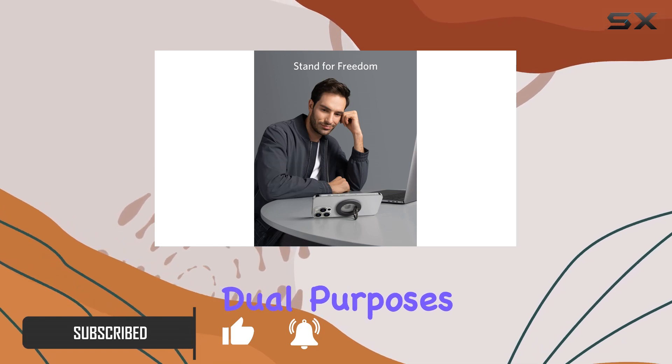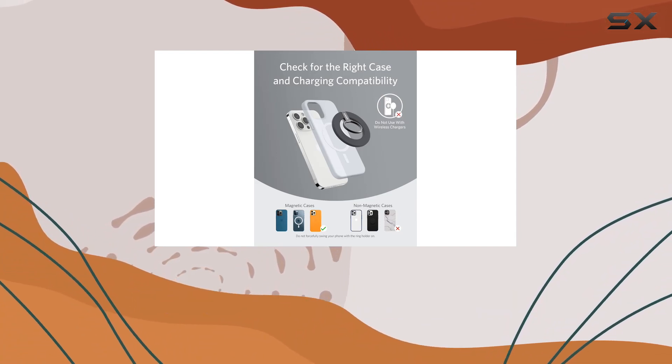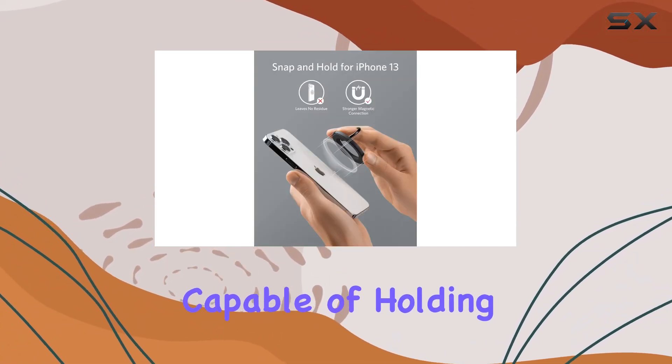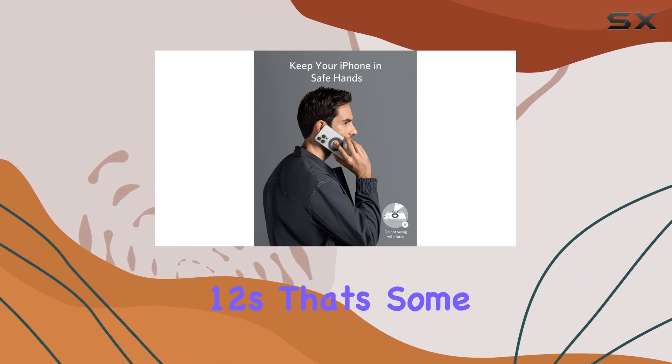The MagGo serves dual purposes, seamlessly transitioning from a reliable on-the-go grip to a versatile kickstand for hands-free convenience. What caught my attention is the super-strong magnetic grip, capable of holding up to 28 ounces (800g) — equivalent to the weight of four iPhone 12s. That's some serious strength.